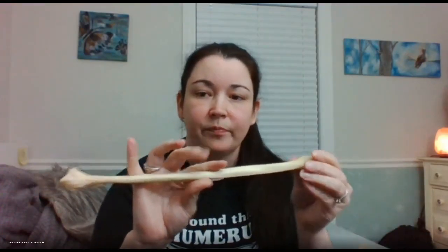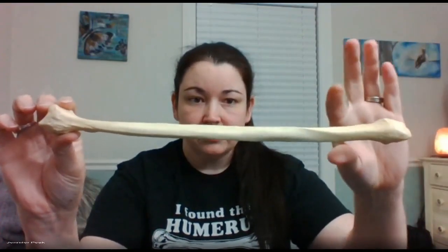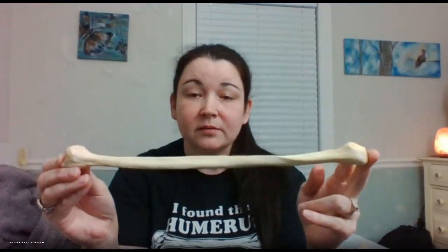Let's talk about the fibula first. You have to know the ends of this bone. One side is more oblong-shaped, and the other side is flatter and stocky — the flatter, knobby-like end is the head, which goes up, so this is superior. Because it's a lateral bone, the oblong lower end is your lateral malleolus.